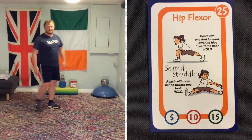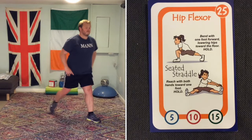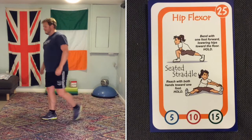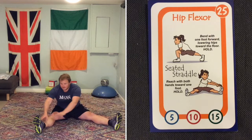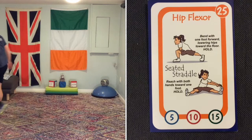Number 25 is the hip flexor stretch. Lean forwards, pushing your hips forward so you get a slight stretch on the inside of the thigh where the hip flexor comes through. Underneath you can do a different stretch called a seated straddle — get into a straddle position and lean over to one side, then lean over to the other side. Hold it for 5 to 10 seconds.